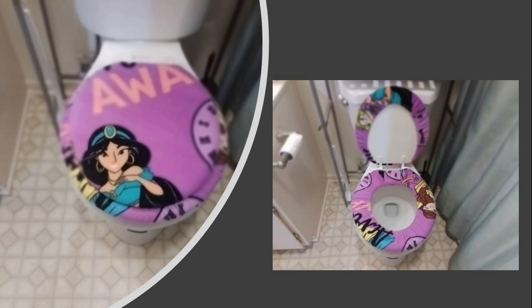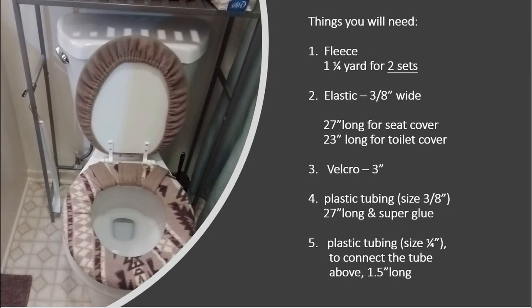I just made this Disney characters toilet seat cover for my granddaughter. I use fleece for making my toilet seat cover because it's stretchable, it doesn't shrink, and it just stays pretty.